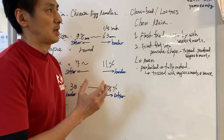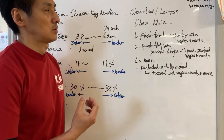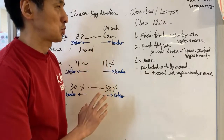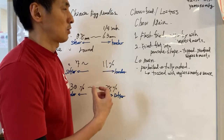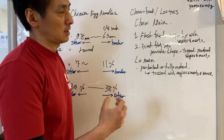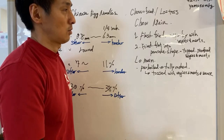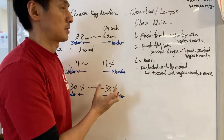Chow mein means basically fried noodles. There are two major types of chow mein. The first type: you take the noodles, flash fry them, and then put them in a stir fry with veggies and meat in a sauce. The noodles are very crispy — it's a crispy stir fry noodle dish.